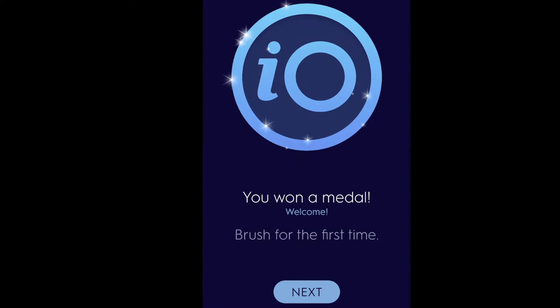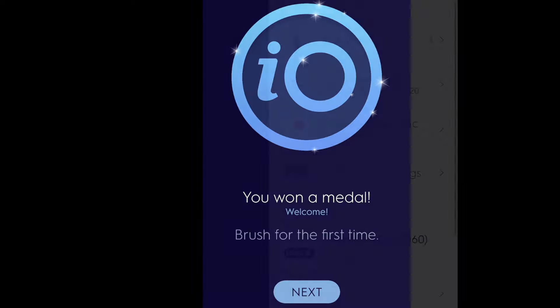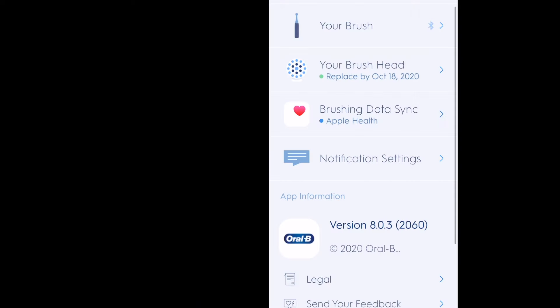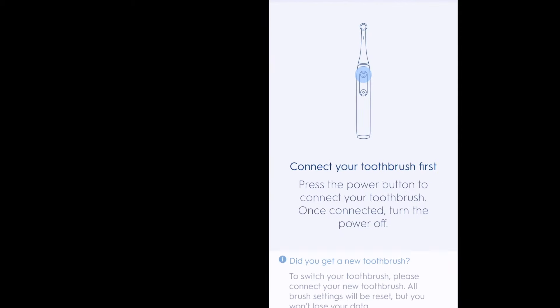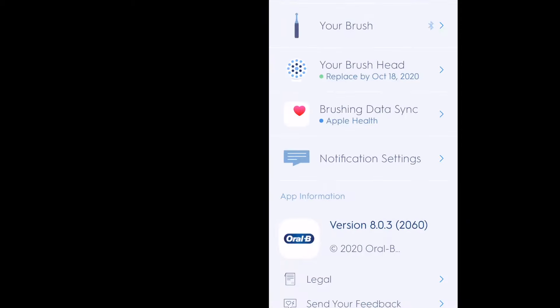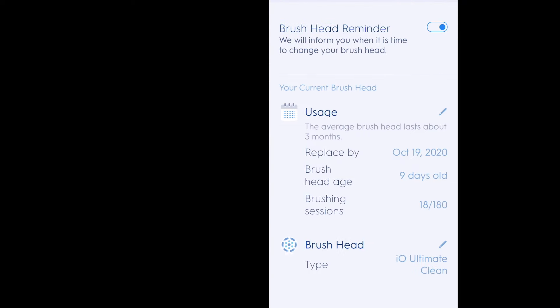The best part is that your teeth actually feel — especially in intense mode — professionally cleaned. I could not believe how clean my teeth are, and I'm actually hooked on intense mode. I don't use daily mode or sensitive mode; intense mode gets my teeth and gums very clean.